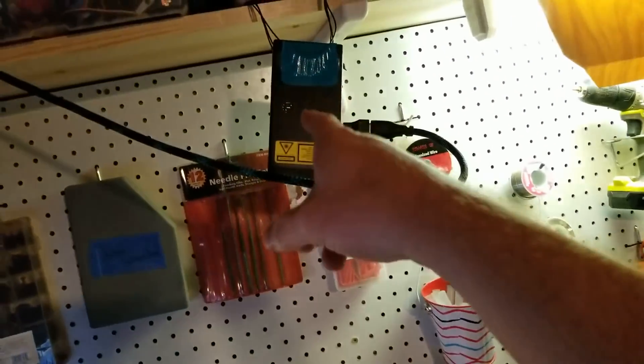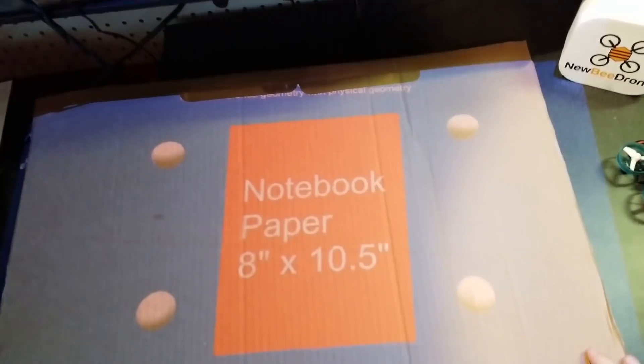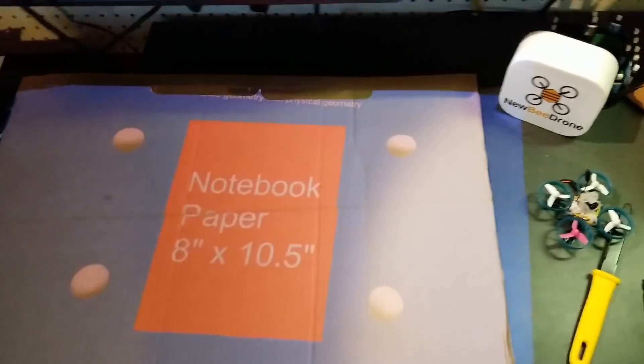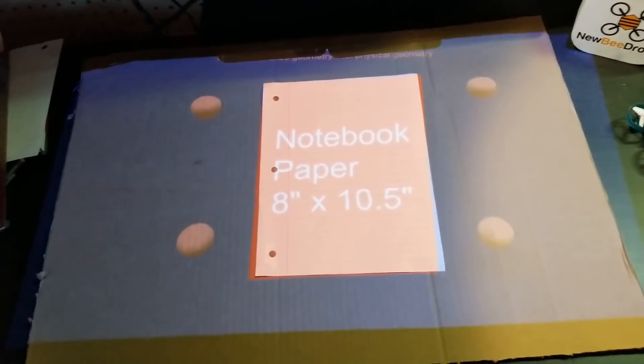Over on Makezine, Mac Bell describes a process for cutting designs in cardboard using a video projector to project a series of templates that you can cut by hand. He calls it a poor man's laser cutter, but I think it's a great idea that you can scale up or down for whatever you need. He's even built a dedicated app for it that you can download from GitHub.